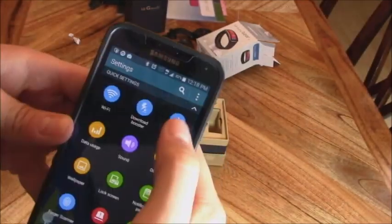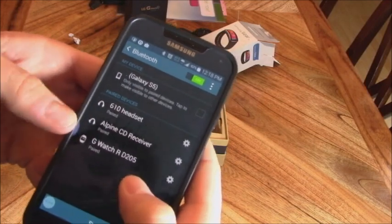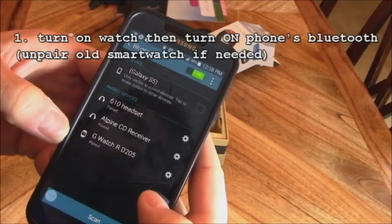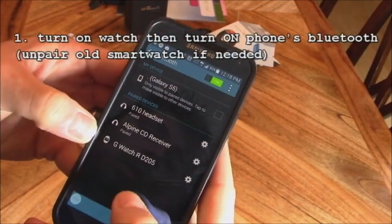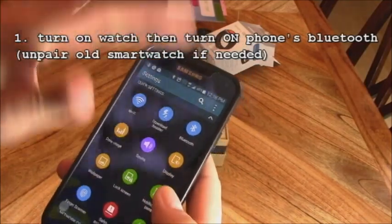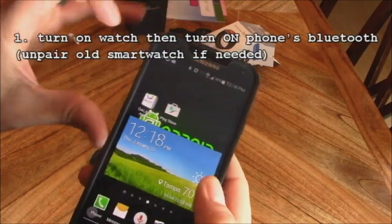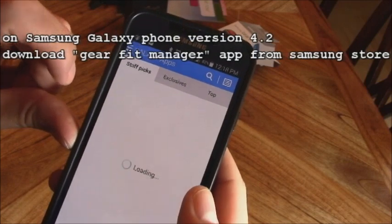Let's go ahead and set this up. Go to Bluetooth. If you already have a smartwatch, it's probably best to unpair it first. Let's go unpair my other LG R Watch so my phone doesn't get confused. Make sure your Bluetooth is on.